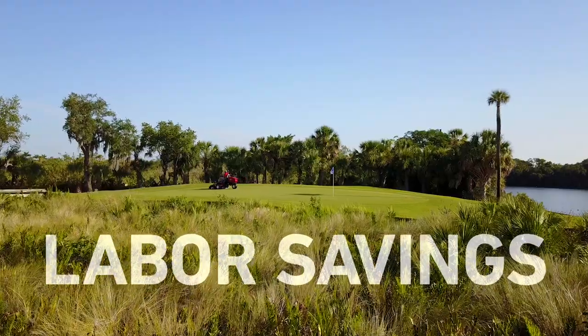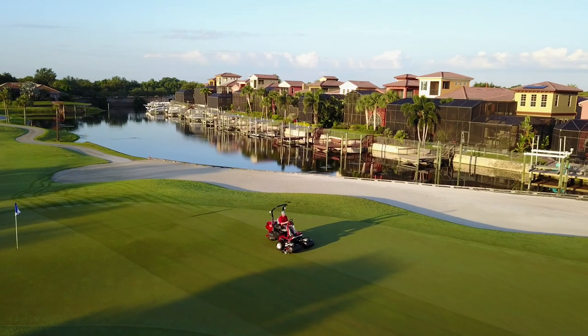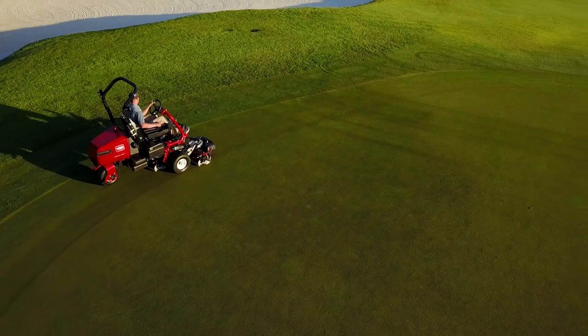By reducing maintenance hours and expenses, all while achieving Toro's superior quality of cut, even on the perimeter of your greens.